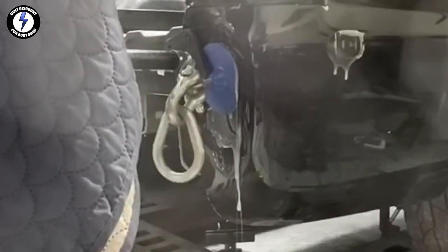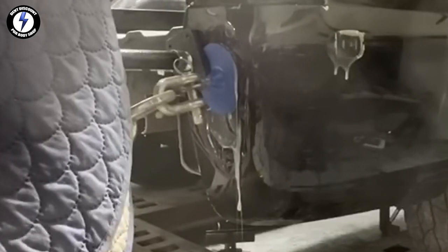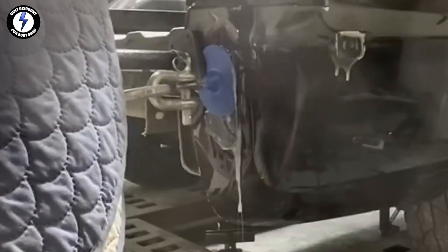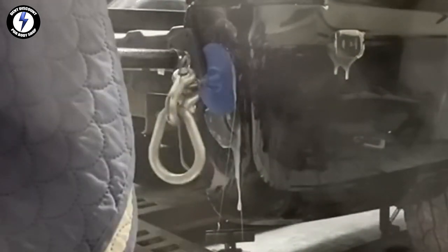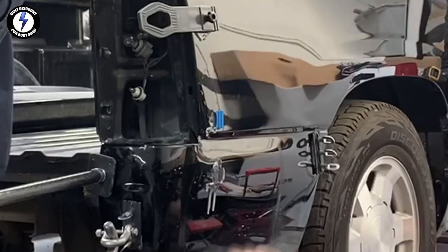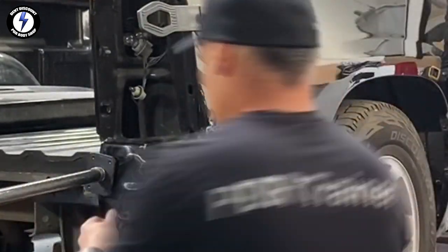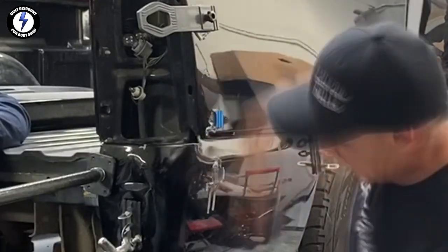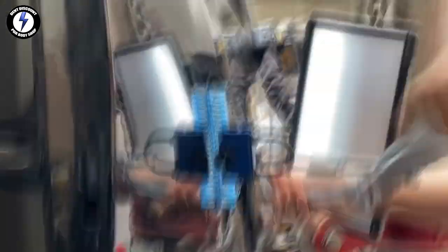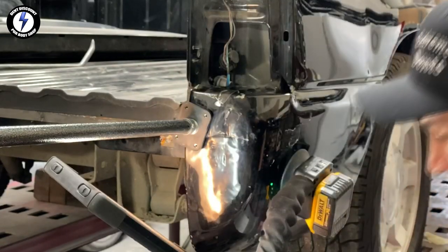What you're seeing and hearing today is the future of PDR shops. My students can go into any area and take over — if you turn down work because the paint is damaged, they will come and fix it. Some of you want to stick with door dings and minor dents, and that's fine. But if you're wanting to move forward with bigger dents and lack confidence, in order to gain confidence you will need to put in the work and put in some practice time.